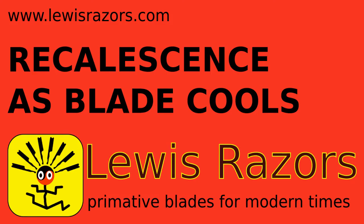Here's a video showing a phenomena that happens as you heat razors above critical temperature and cool them. It's called recalescence.